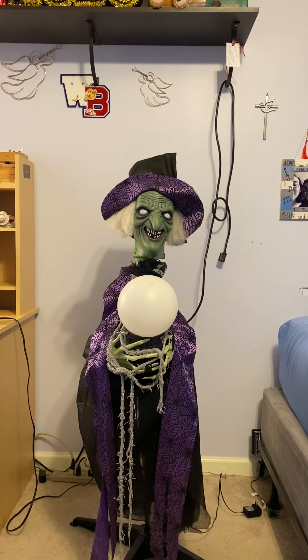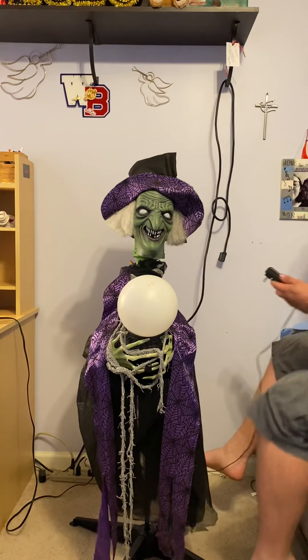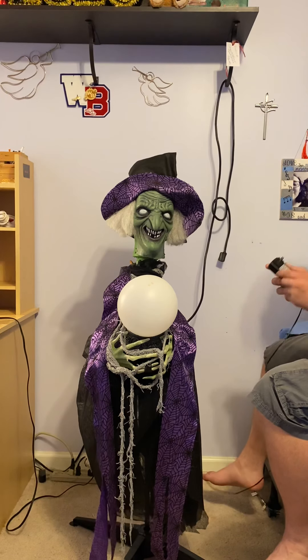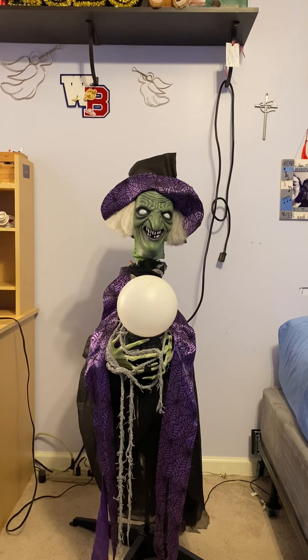I did take two videos — one at night and one at day — when I had the head spinning without the clothes, and I could upload those after this video just to show you what it looked like underneath. Everything is hooked up: the ball and the motor to the head is hooked up to a three-volt adapter I have laying around.